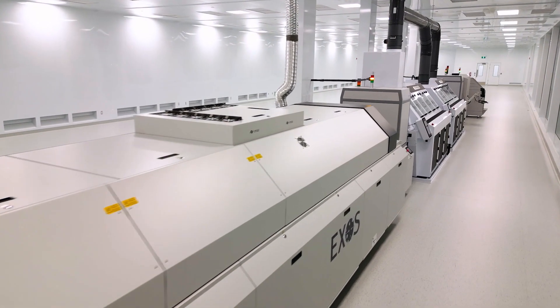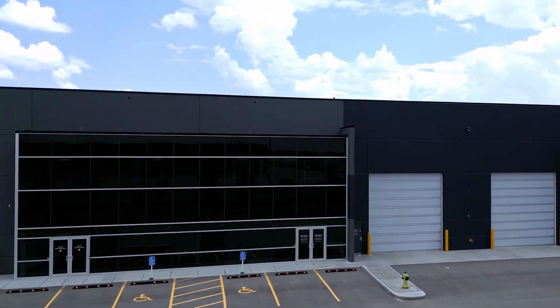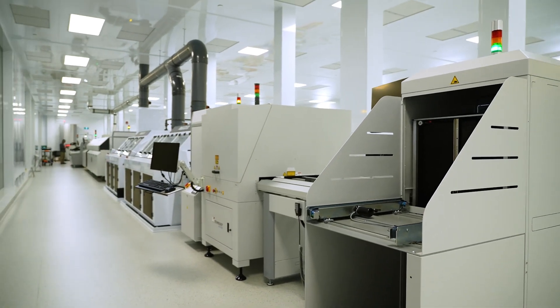This clean room is all about quality. It's a micro-climate environment within our outer building. Temperature is controlled. Humidity is controlled. Pressure is controlled. ESD is controlled.